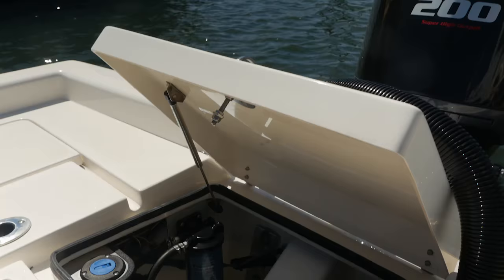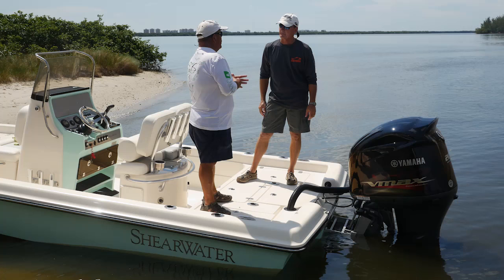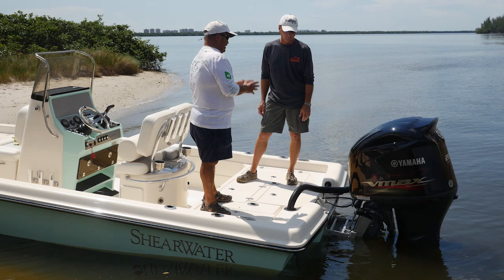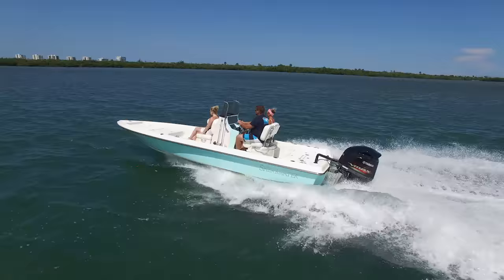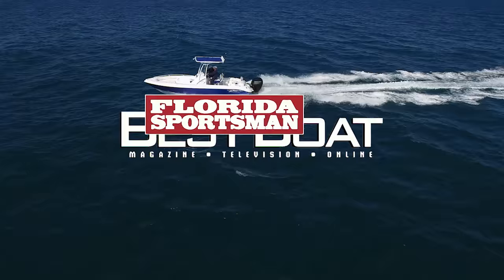I look for the little things. Open the access back here to the bilge — look at the fit and finish. It's just as nice as the underside of the hatch. They didn't have to go that extra step to make it that clean, but they did. That tells me they took the extra step to make the boat really nice. The easier it is to access your systems, the better care you take of them — you're going to wash down these pumps every day because it's easy to get to. If you're in the market for a bay boat but you want something sleek and fast, the Shearwater might be the boat that'll fit the bill.